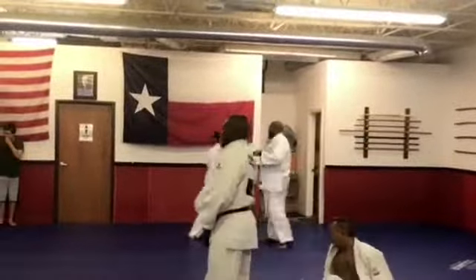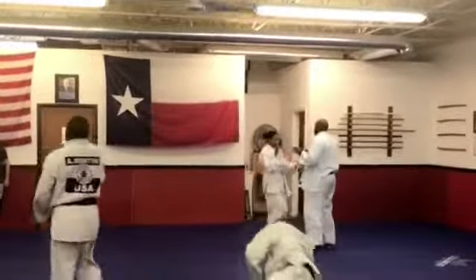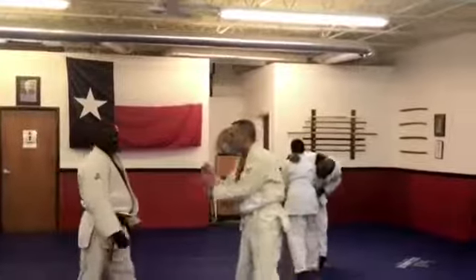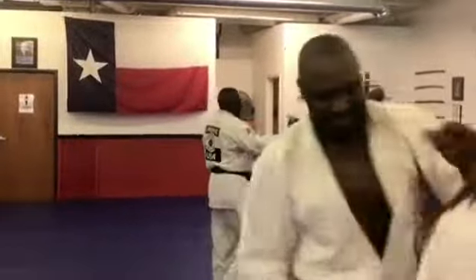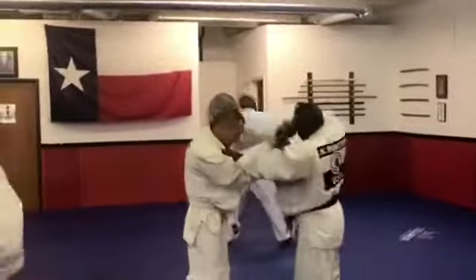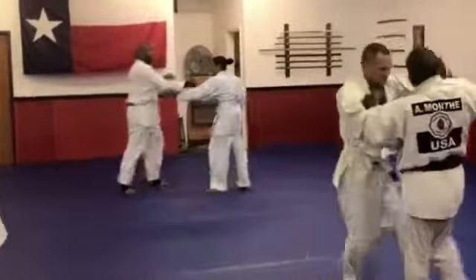Usually when I get him, he's already pretty worn out by everybody else, and that's what I like because it makes it easier on me. And then I can feel like a big strong man when I knock him down — which isn't often, but when I do, I feel good about myself.